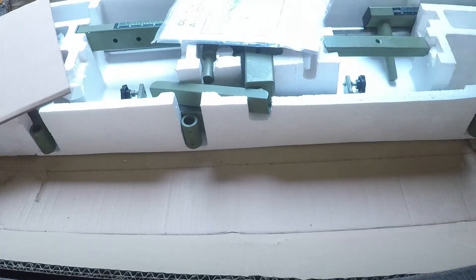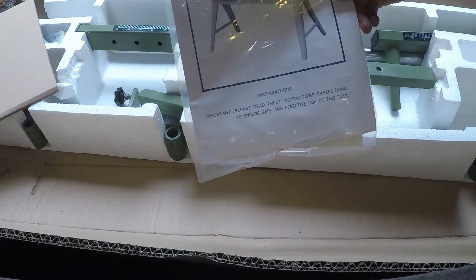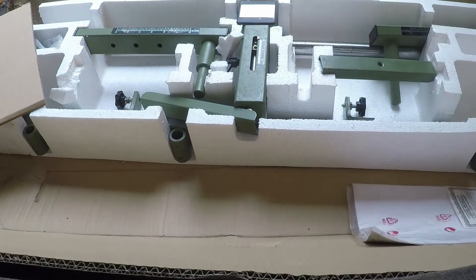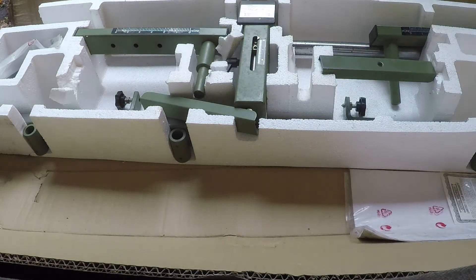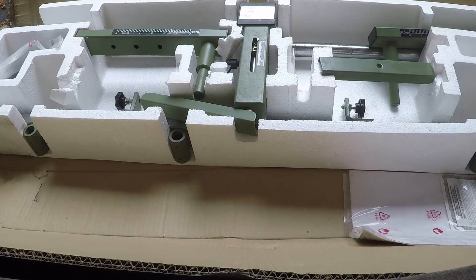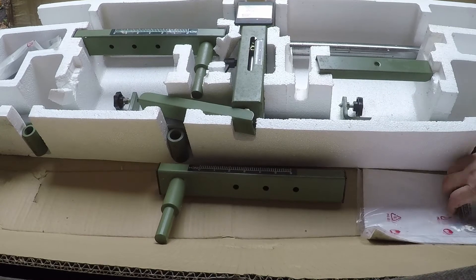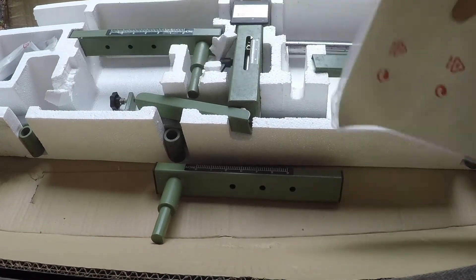It looks like it's still in pretty good shape. Here are the directions. Now, when I bought this I was pretty skeptical about how it was going to work, or if it was going to work. It has a warranty — a limited one-year warranty.